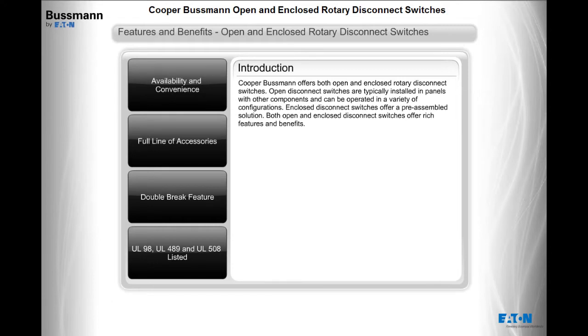Open disconnect switches are typically installed in panels with other components and can be operated in a variety of configurations. Enclosed disconnect switches offer a pre-assembled solution. Both open and enclosed disconnect switches offer rich features and benefits.